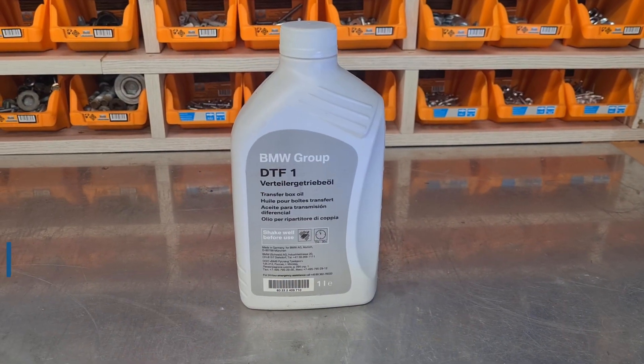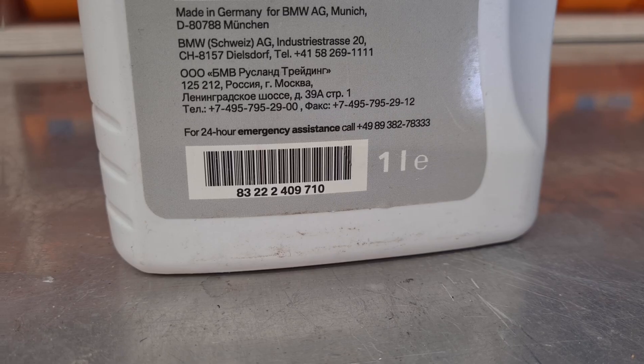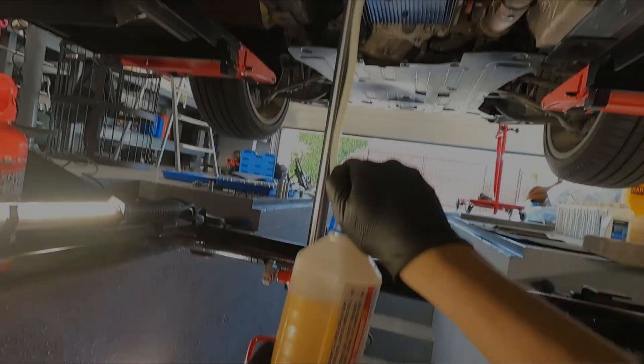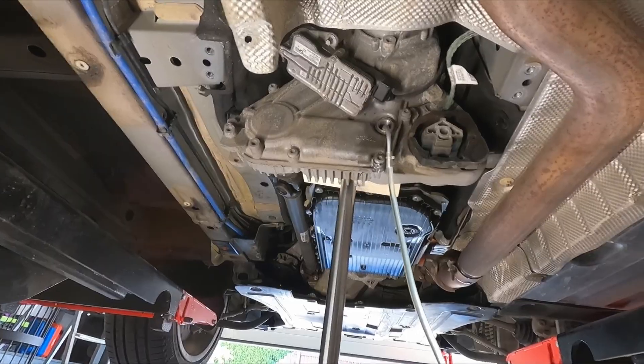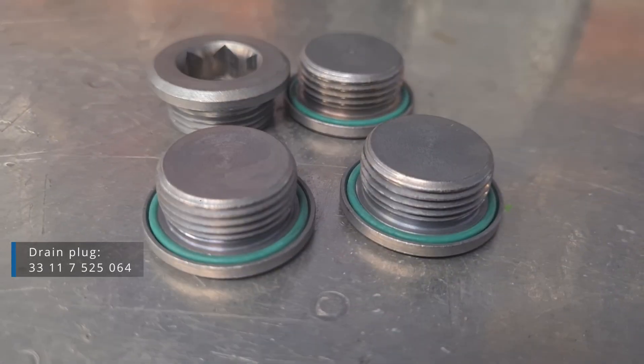I use the original oil here to prevent any surprises. New and old oil visual comparison. Filled up the transfer box with fresh oil until it started to drip. Use a new original plug — they come with an O-ring.